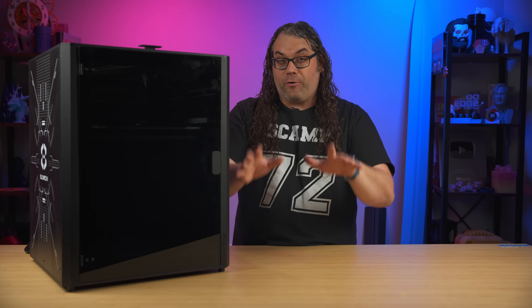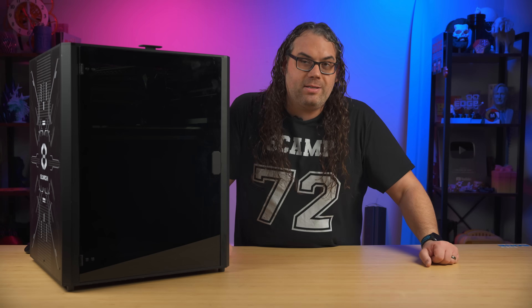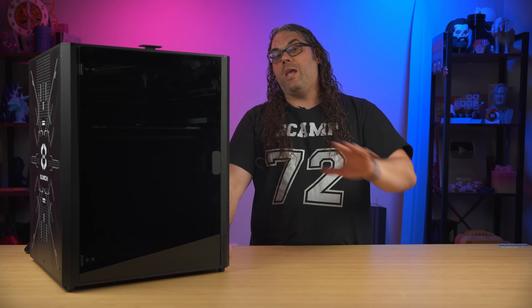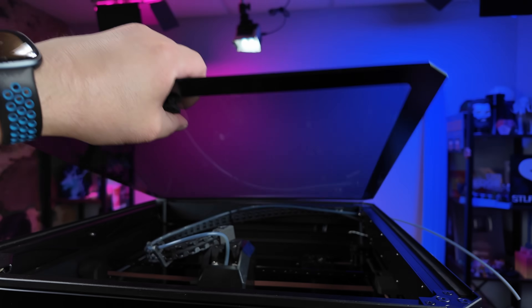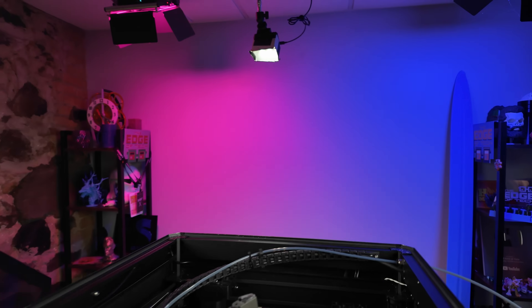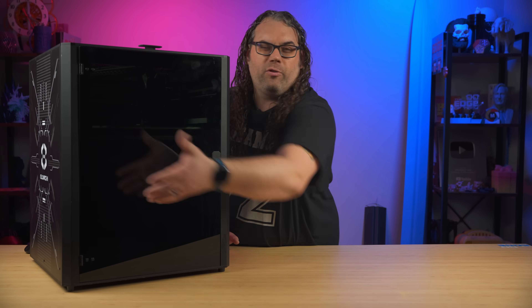Before we jump into the first look of this printer, it was actually super easy to assemble and it was up and running in no time. There is a glass top on here and everything was packed pretty well. There was a little bit of shipping damage but that wasn't a big deal — they sent me a couple parts to replace what broke, specifically the hinge on the door.